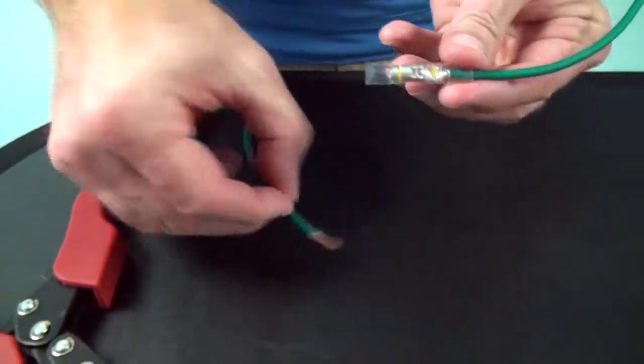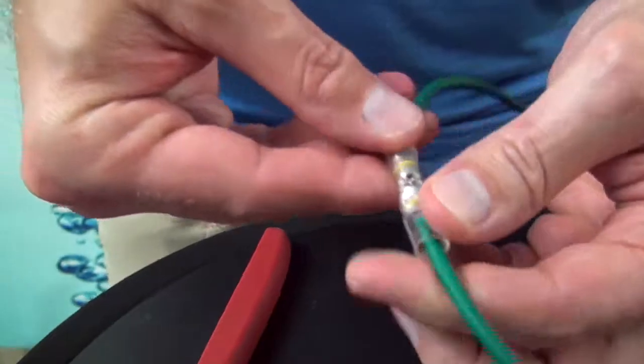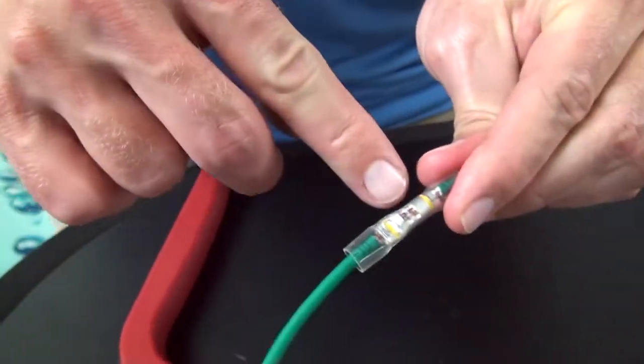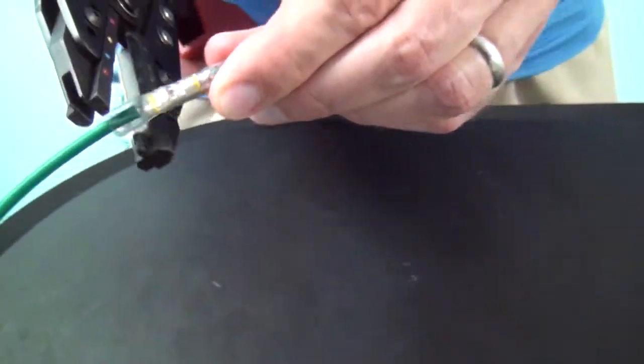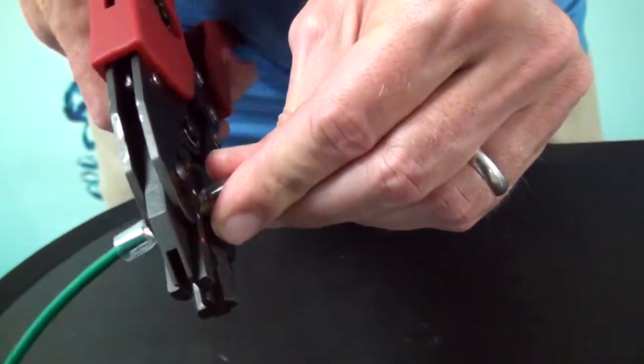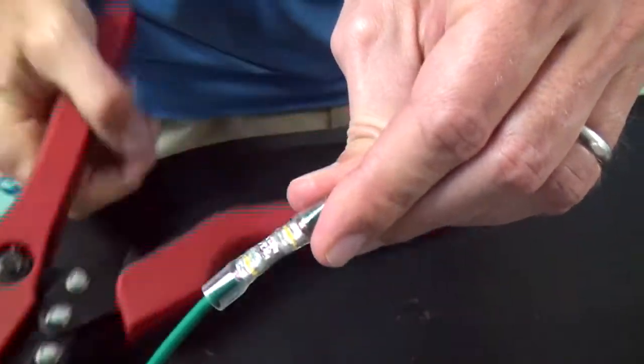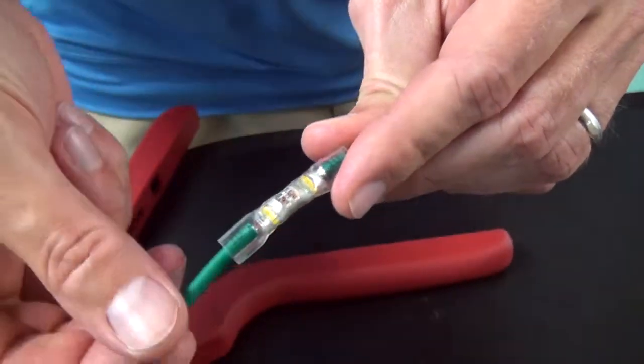Do the same for the other side. Insert the wire so that you can visibly see the wire in the terminal's window. Align the yellow crimp nest of your tool to the yellow band of the terminal's barrel and crimp. You should be able to see both wires in the connector's window.